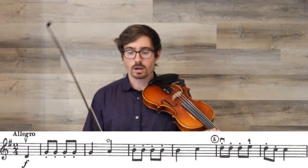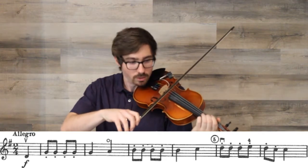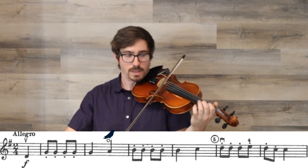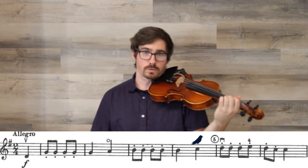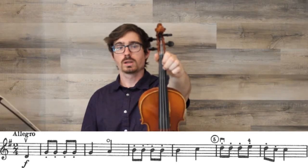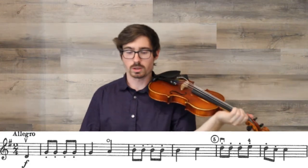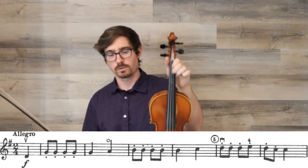Our first four measures are just a collection of notes that add up to a mini scale. If you start with open D, then go to third finger G, open A, B, and C natural — those are all the notes you need for the first four measures. When you go to that C natural, make sure that it's a low two, that you've pressed it all the way up against the first finger. If it's separated a little bit, it's going to sound out of tune and it won't match with the rest of the orchestra.